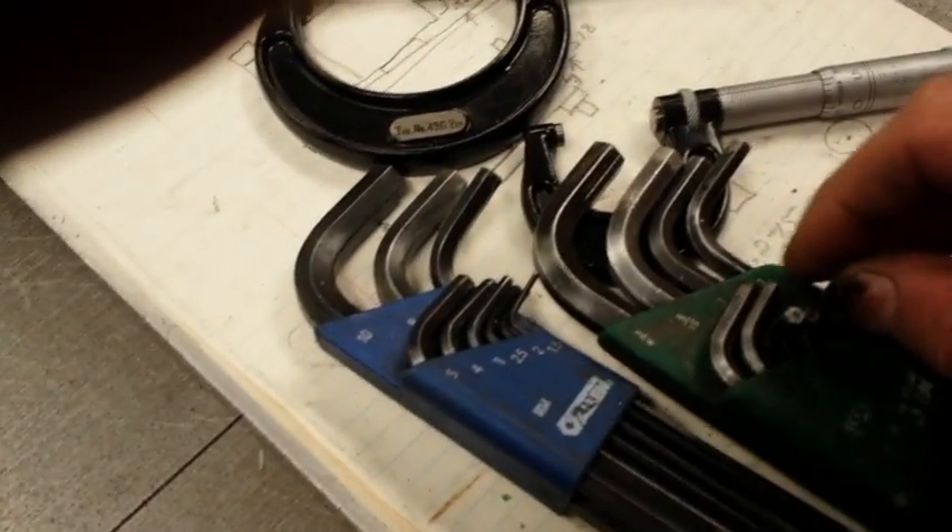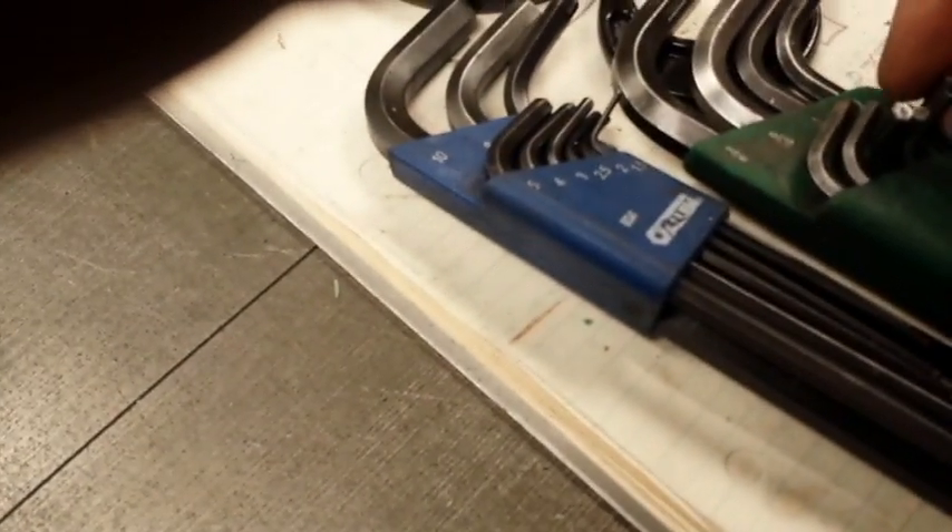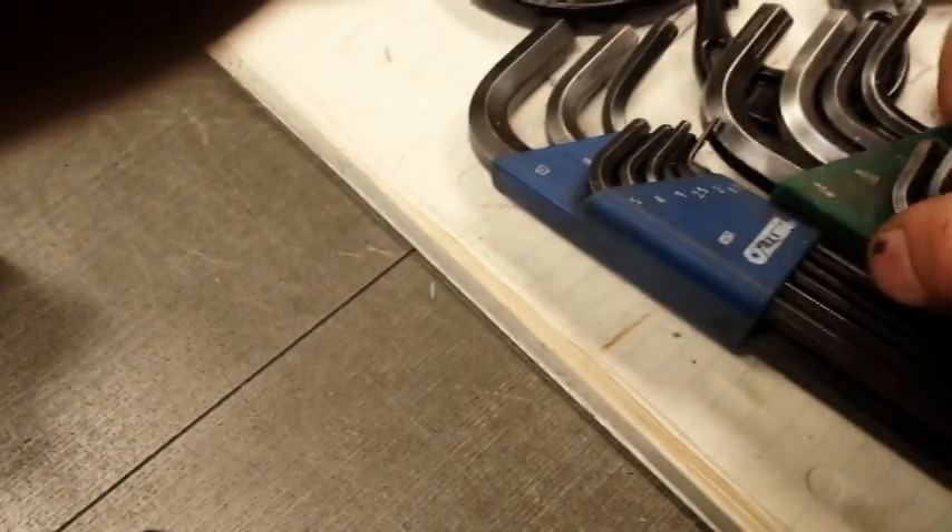Maybe I can pull it apart in front of you guys. Do I have the right Allen key? The set screws are 10-32. Let me have a look here and see if I get the right Allen key. It's a one-hand job, eh?